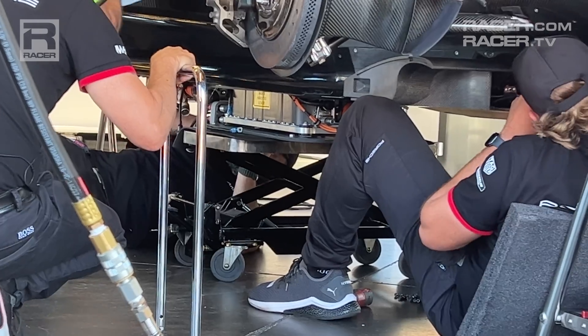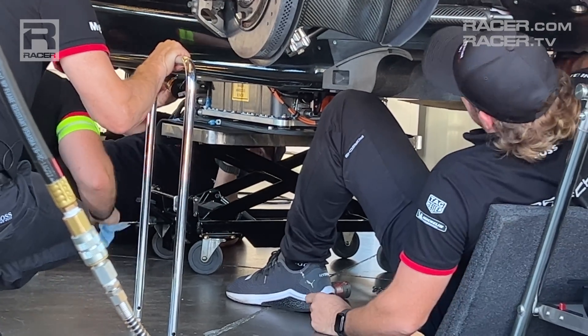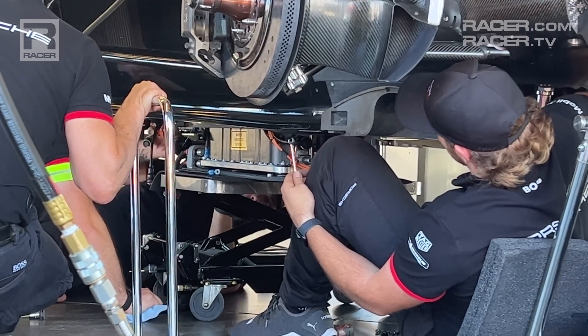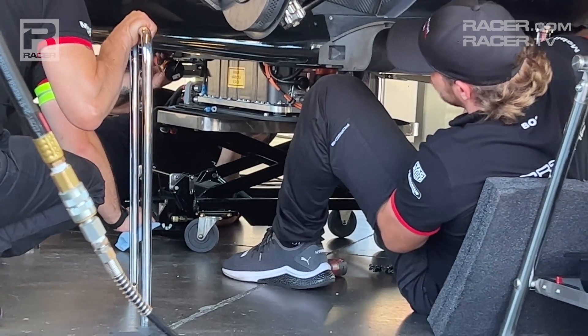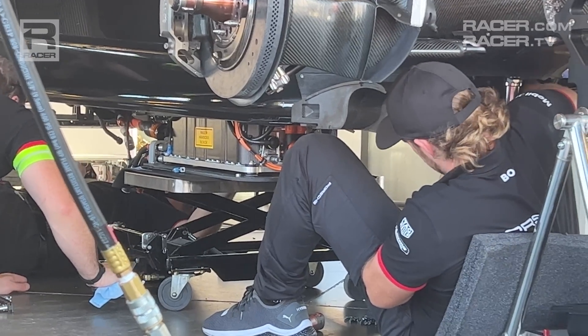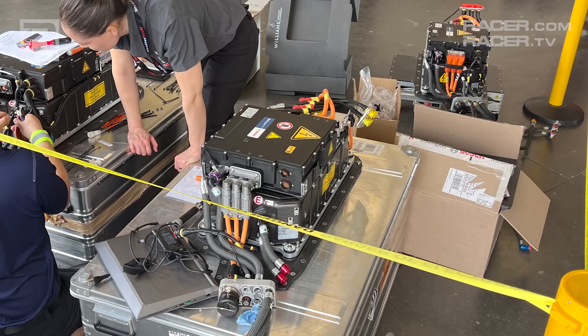We'll close on one final item of interest with the ESS. According to a couple of GTP manufacturers, each ESS system costs approximately $220,000, and each car has at least one spare, if not two.